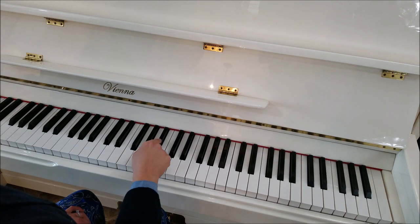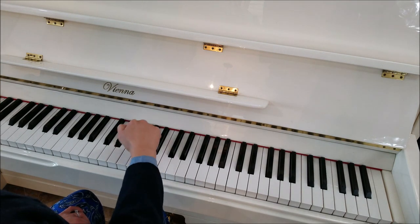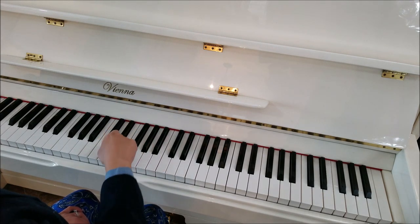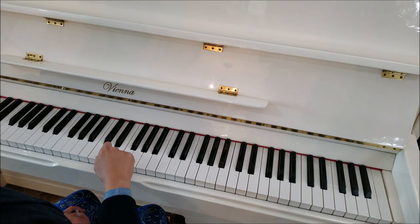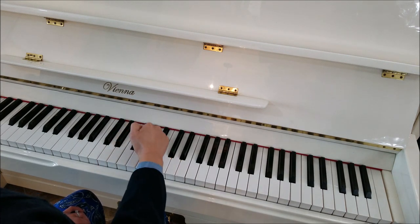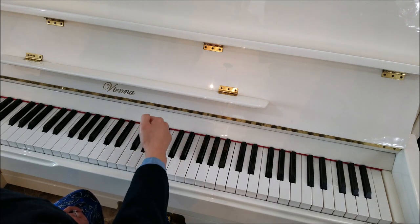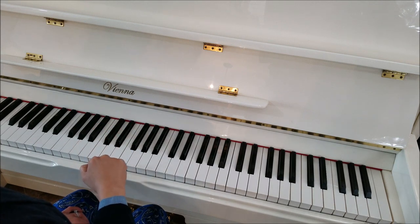And then we're going to start at the top of the three keys now with our knuckles and go down. Got that? And then we're going to play this one of the two keys — the top one below it. So let's try that much again. So going up with this one, and then going back down. Can we do that much?